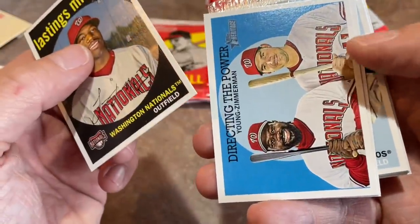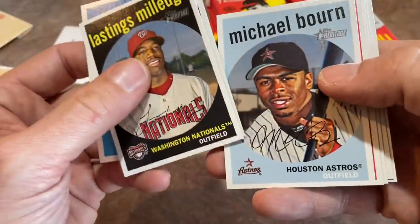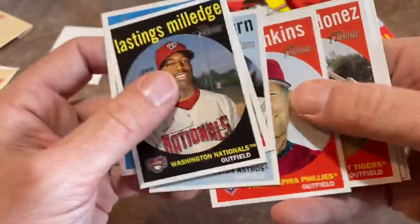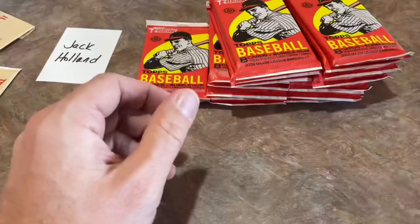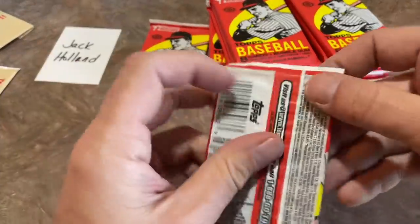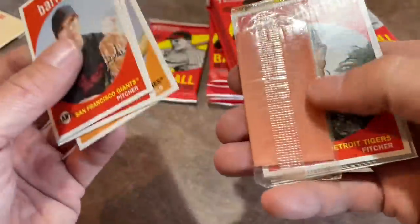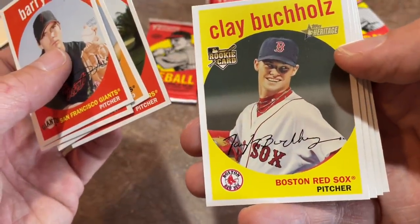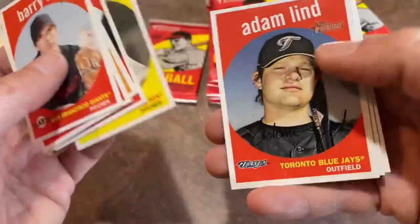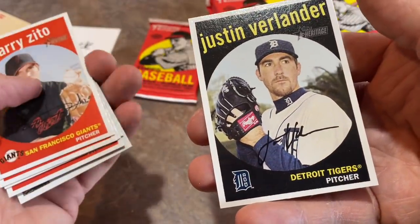Lasting Millage — a lot of people thought he was going to be the real deal. The Mets and Nationals organizations thought he was going to be good, but it just never worked out. He had a nice amount of power and did pretty well in the minors but just didn't stand up to the big leagues. There's a Barry Zito. There are also short prints in here — I believe the last 75 cards are short printed. There's Clay Buchholz's rookie card — that would have been a good one back in the day. He was pretty good for a couple of seasons.